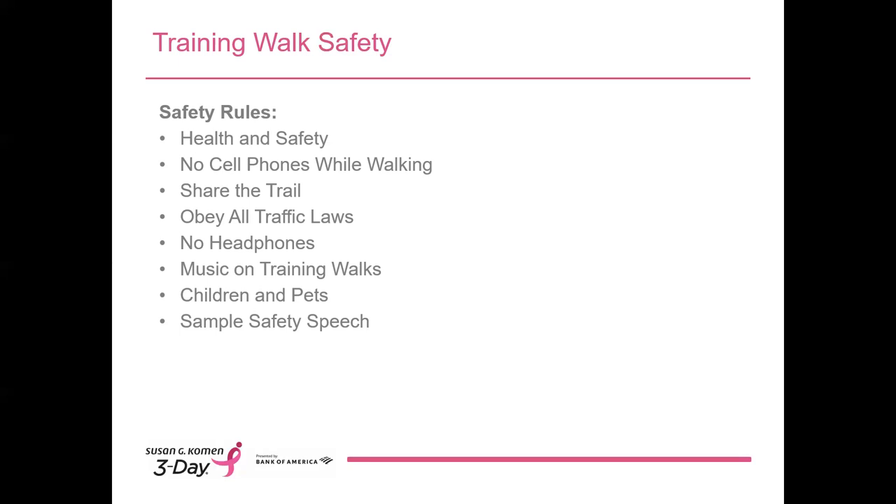Regarding COVID-19, we're counting on you to be informed on the latest CDC guidelines and your state and local laws regarding best practices for safe and healthy gatherings and mask usage. Please follow these guidelines on all training walks and communicate them to attendees at the beginning of the walk. If you are experiencing any symptoms of COVID-19, are quarantined due to COVID-19, or may have been exposed, do not attend the training walk. Symptoms may include fever, chills, cough, shortness of breath or difficulty breathing, fatigue, muscle or body aches, headache, a new loss of taste or smell, sore throat, congestion or runny nose, or nausea or vomiting.